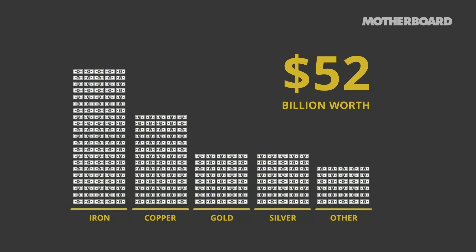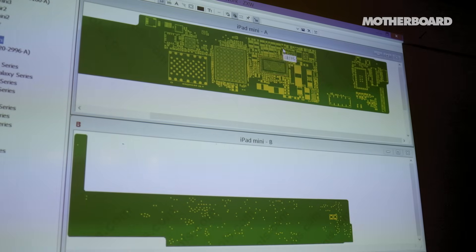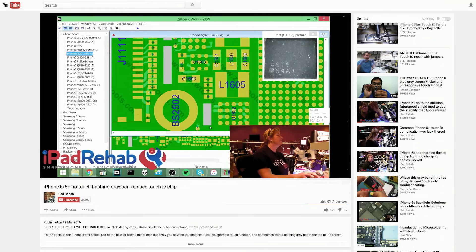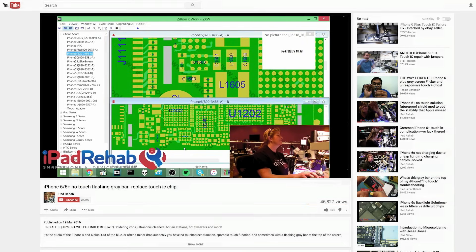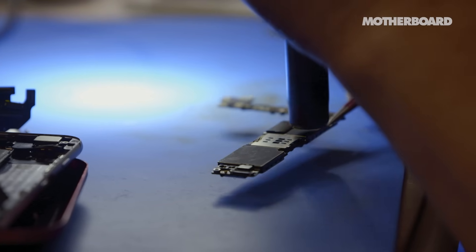Any general repair shop can replace a broken charge port. Apple will tell you that they just don't offer that repair. The common touch IC fault on the iPhone 6 Plus is a super big epidemic. Apple will sell you a refurbished board that is really set up to have the same problem again. What we can do is replace the chip and then stabilize the board with a metal shield, and that will prevent the problem from recurring.